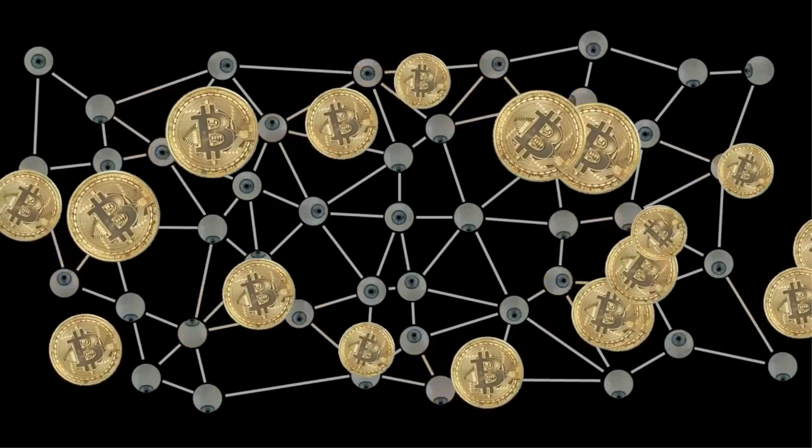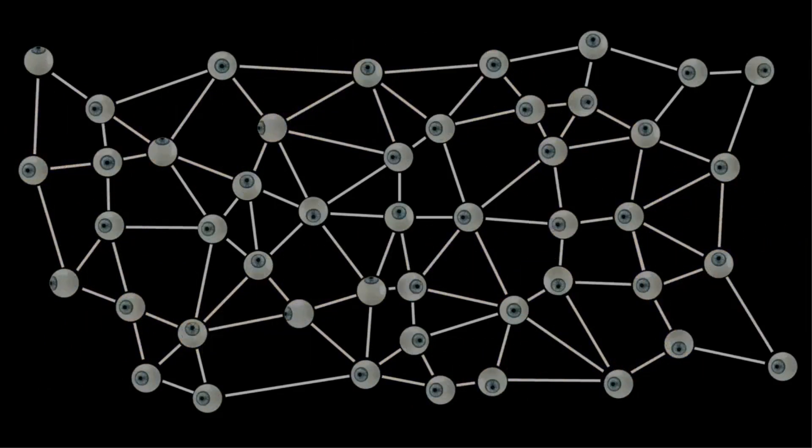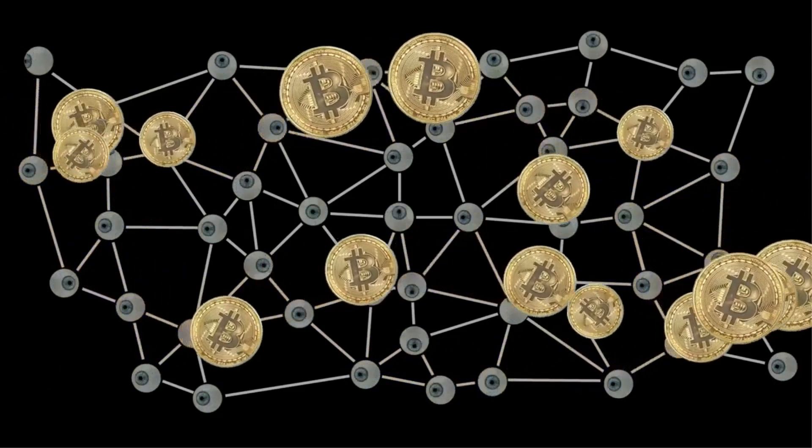Most importantly, iReiki provides utmost security backed by the world's most accurate algorithm. With iReiki, your cryptocurrency is protected at the highest level.